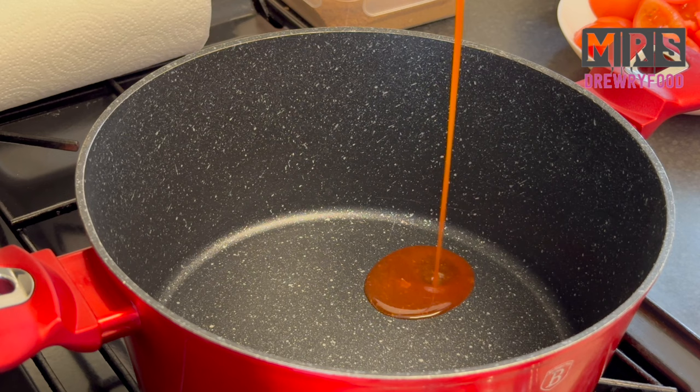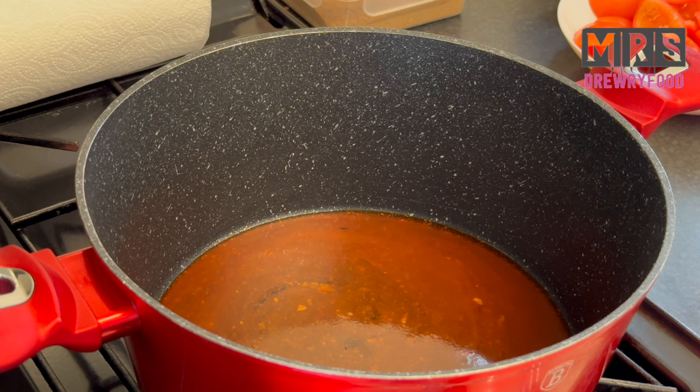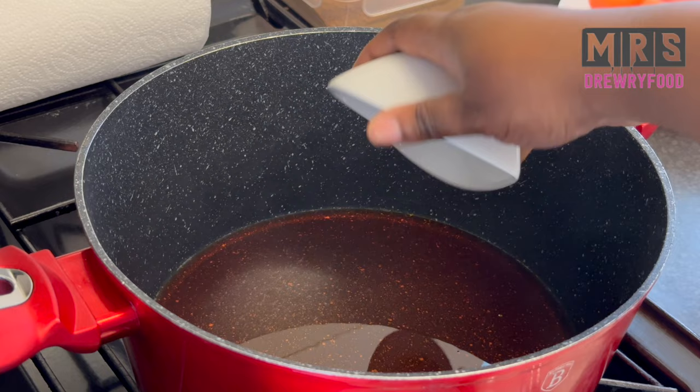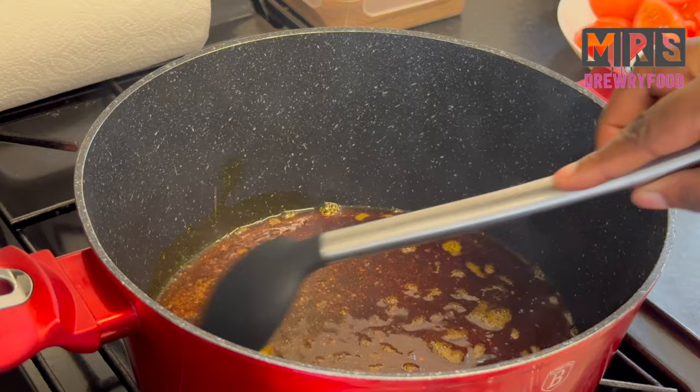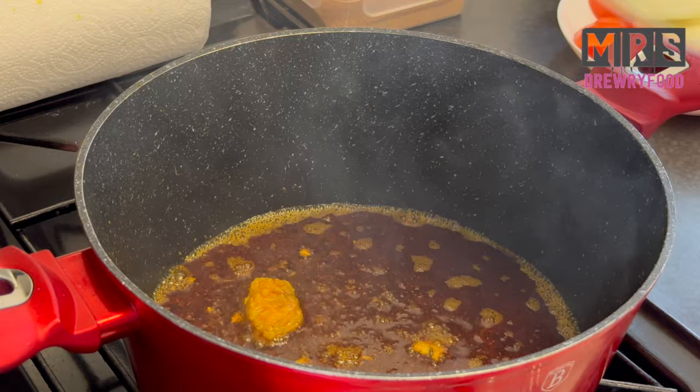I'm going to pour palm oil in my cooking pot and let it heat up. When it's hot I am going to add my homemade momoni, which is stinky fish. I'll also post the recipe for the momoni. I'm going to let it fry until it starts to decompose, anywhere between four to five minutes, and then I am going to add in my sliced onions.